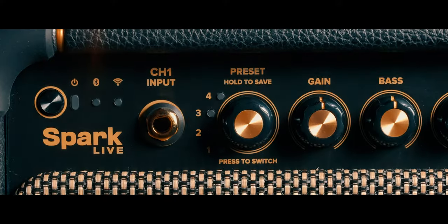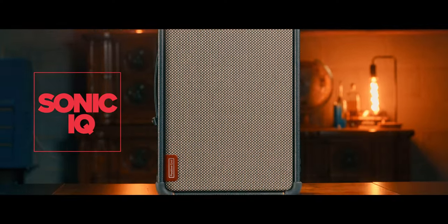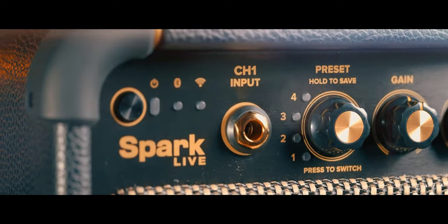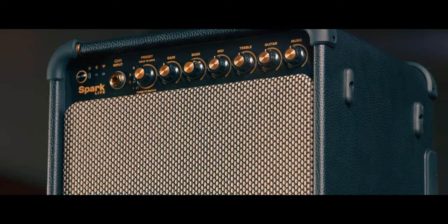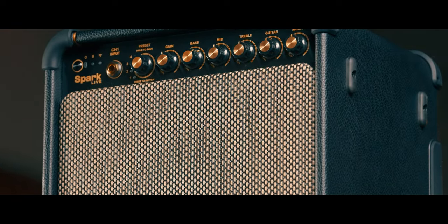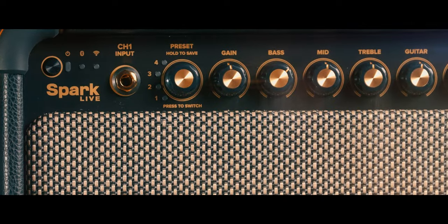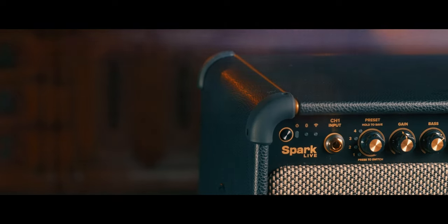One of the biggest innovations of Spark Live is Positive Grid's all-new radically original Sonic IQ computational audio engine. This new fusion of advanced digital signal processing, acoustic engineering, and speaker optimization results in an electrifying, immersive auditory experience that will elevate every instrument from guitar to vocals. Spark Live adapts to your space for shockingly loud, full sound with immense audio separation across the full tonal spectrum.